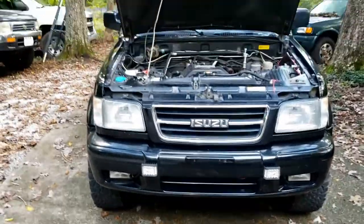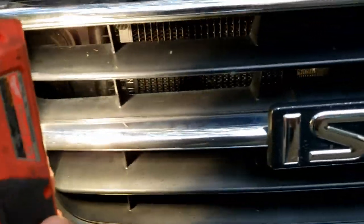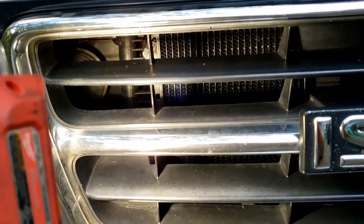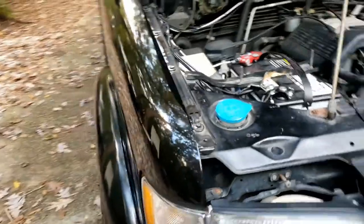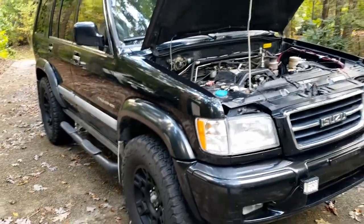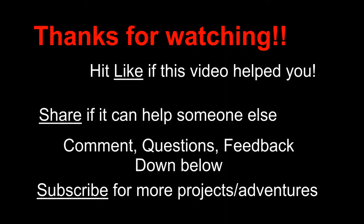Here's the final product in the daylight — right there is the trans cooler mounted to the condenser, and it's been doing pretty good. That's it for this one — we'll catch you next time. Like, share, subscribe.